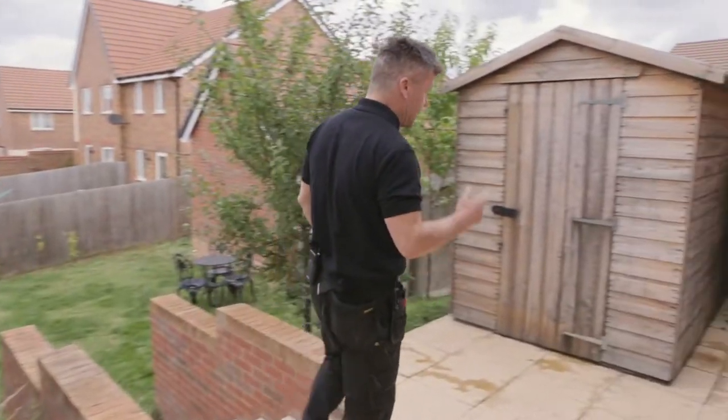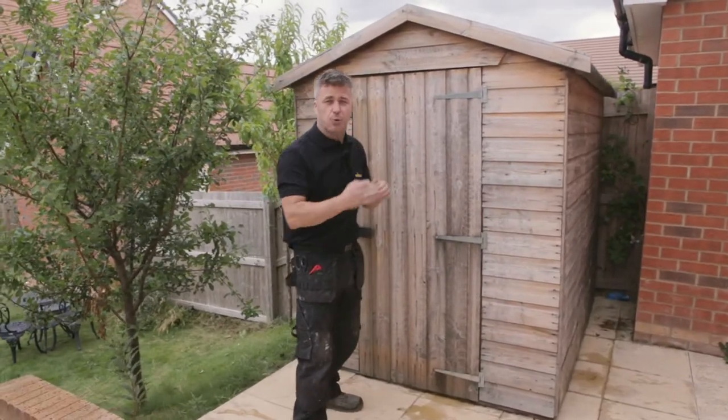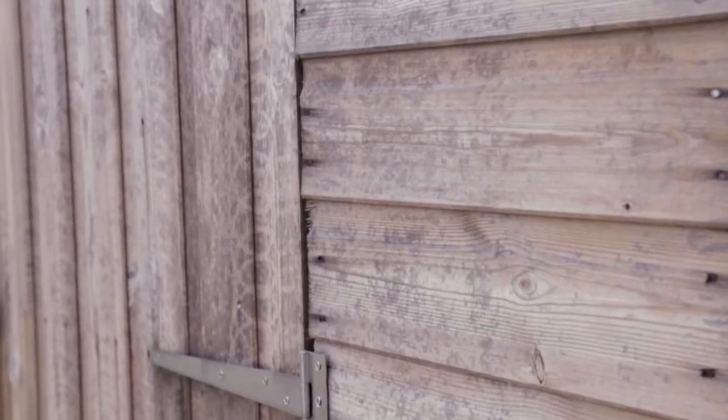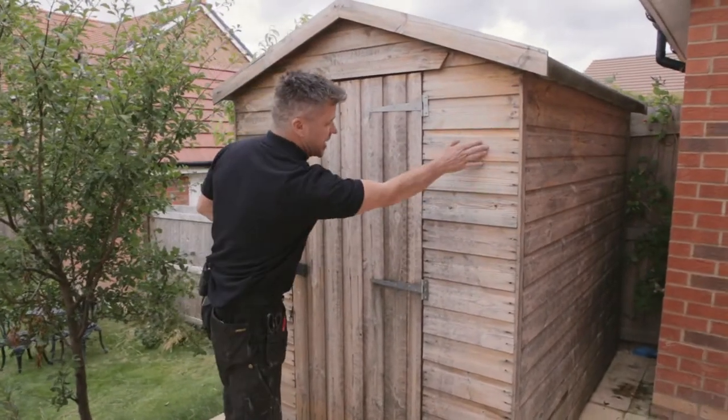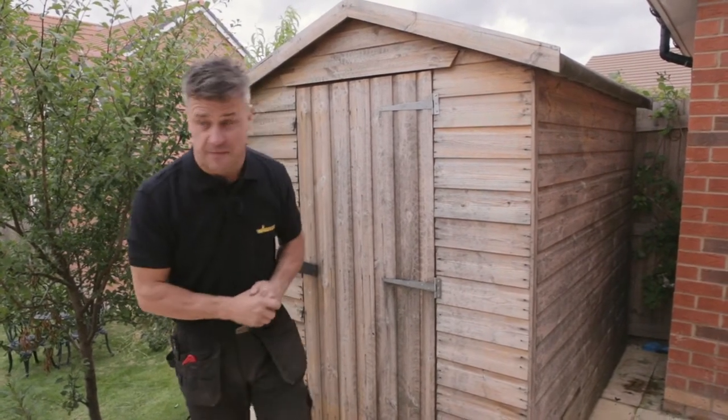Over this side, this is a familiar sight to many of you — the garden shed. Exposed to the elements all year round: sun, rain, snow, everything hits this and as you can see it's not looking in the best of shape. Once this is painted up it will be brought back to life.